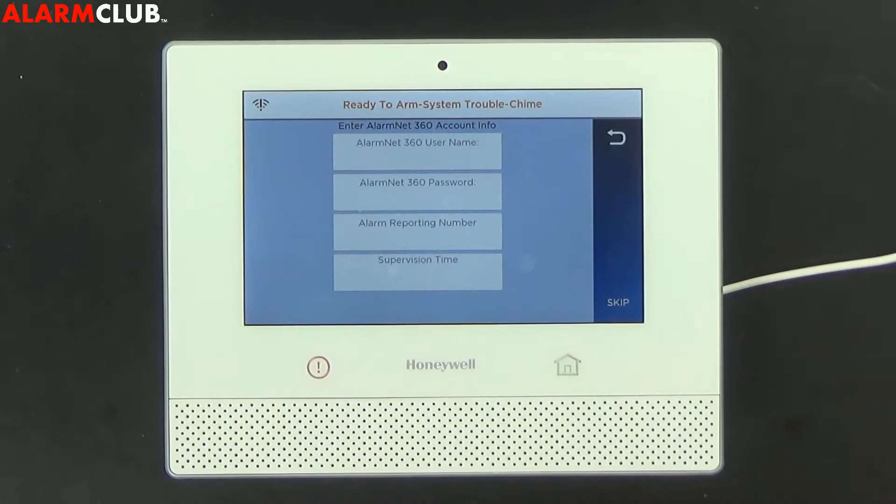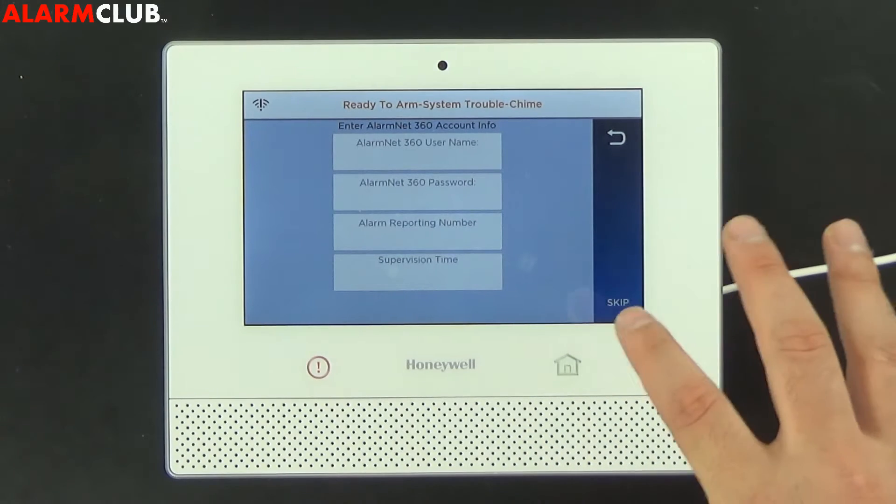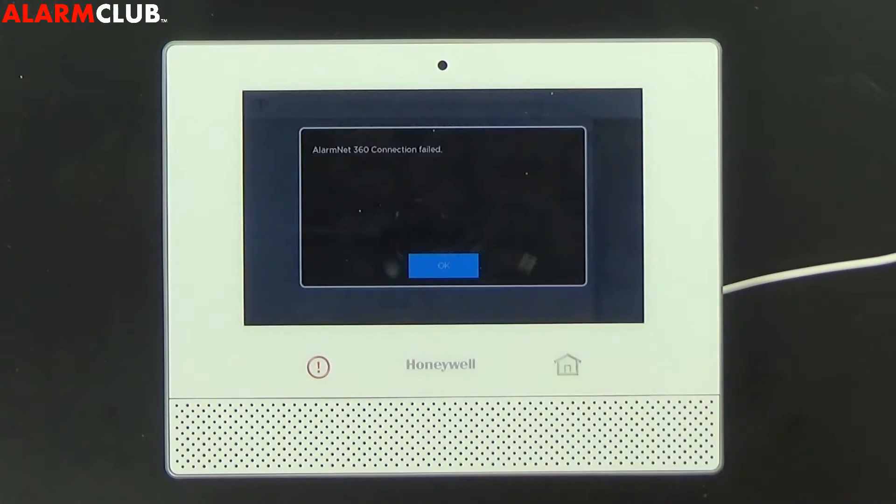This screen will pop up — this is basically if an on-site technician was going to be programming your system instead of remotely. Here at Alarm Club we'll be handling this for you remotely, so you can go ahead and skip this option.